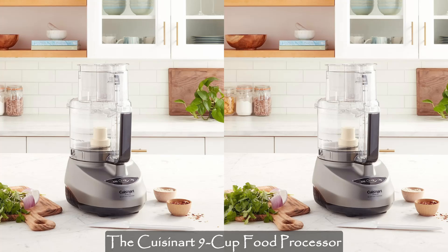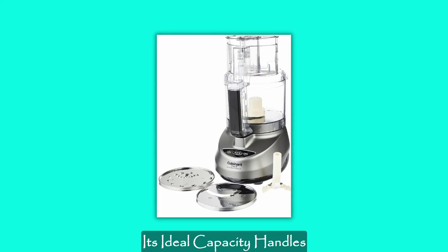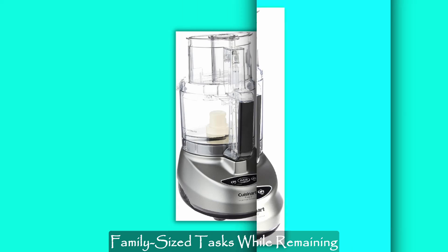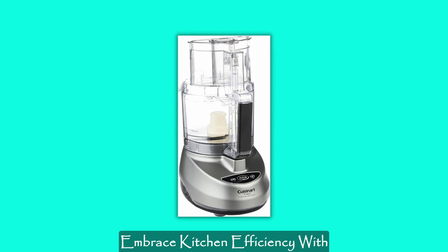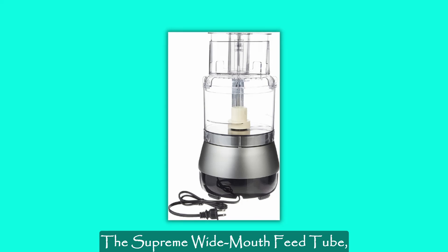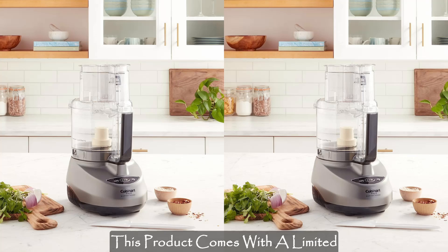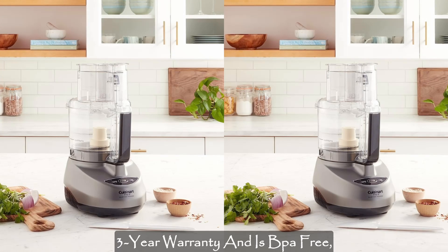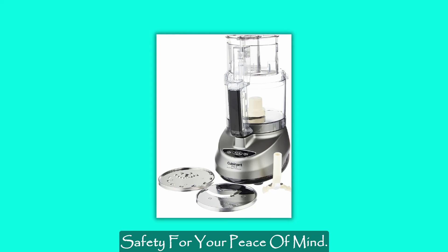The Cuisinart 9-Cup Food Processor is the epitome of kitchen convenience and culinary excellence. Its ideal capacity handles family-sized tasks while remaining compact enough for smaller jobs. Embrace kitchen efficiency with the Supreme Wide Mouth Feed Tube, making large portion prep a breeze. This product comes with a limited 3-year warranty and is BPA-free, ensuring both durability and safety for your peace of mind.